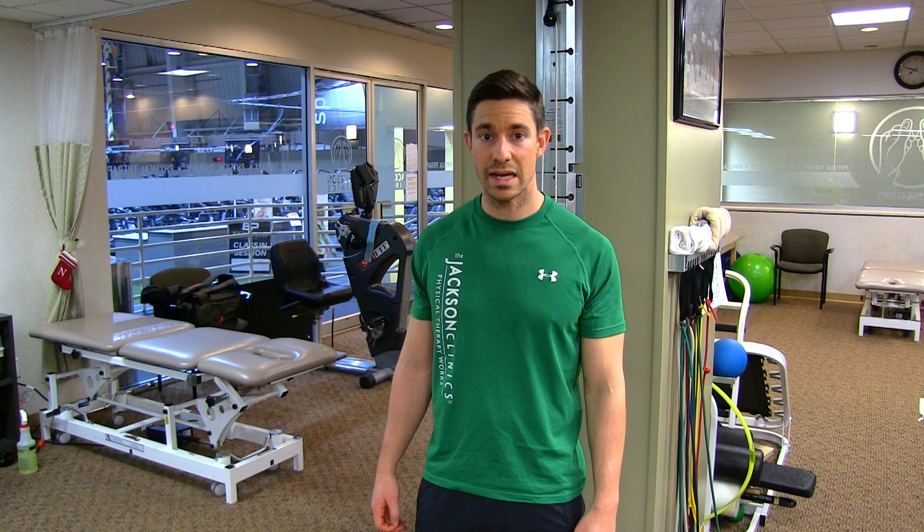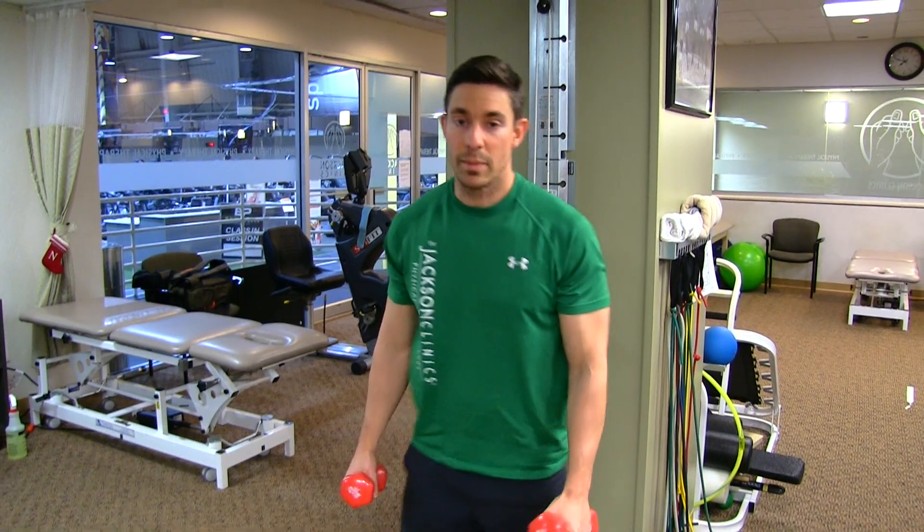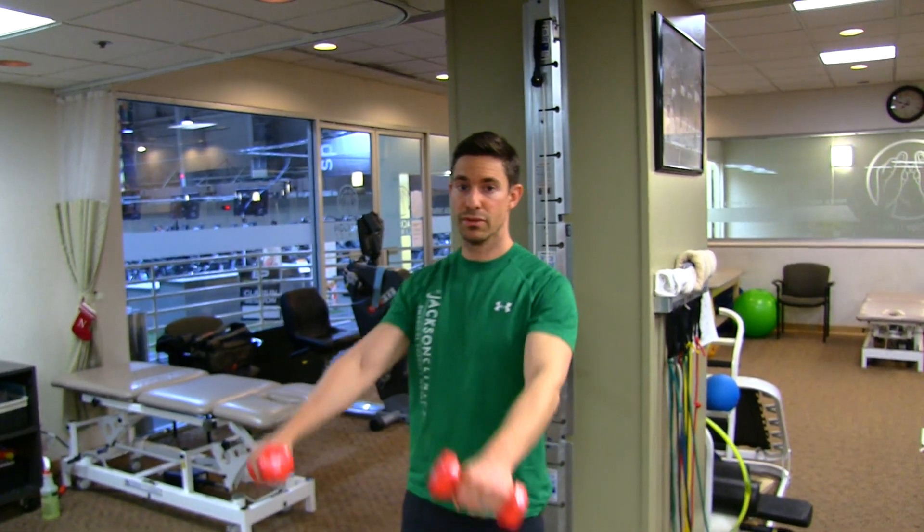This is shoulder flexion — it's a balancing exercise for the shoulder and shoulder blade. We're going to be targeting the top of the shoulder blade and the front of the shoulder. We're going to grab dumbbells and bring them both up straight in front to shoulder height, showing control through the shoulders throughout.